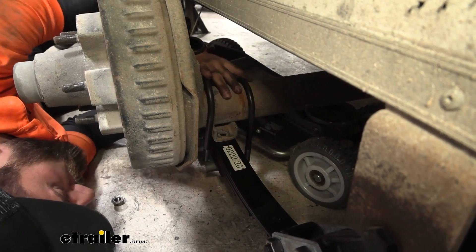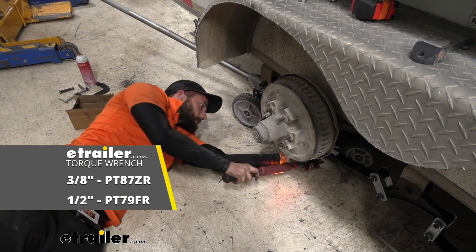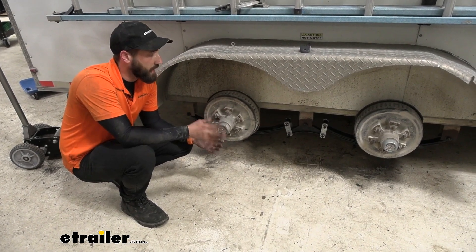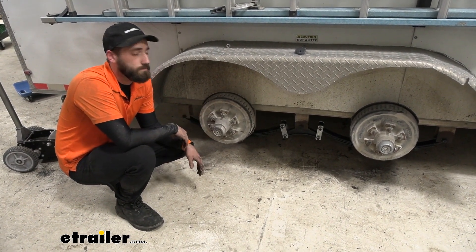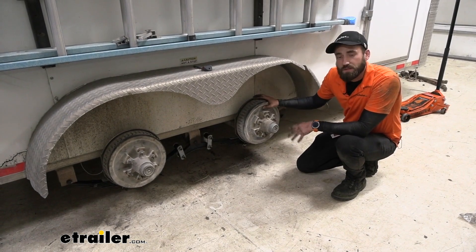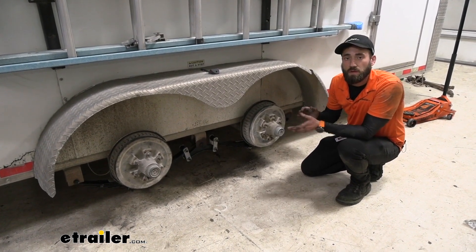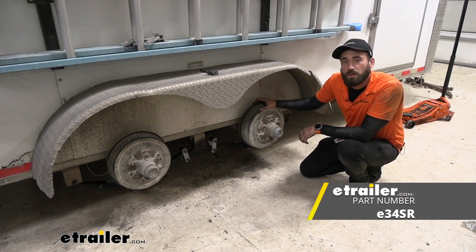Now I'm just going to go ahead and repeat this process for each side. Now that we have this side done, we can go ahead and take our jacks over to the other side and complete the leaf spring suspension over there as well. Now that we have both sides complete, all we have left to do is throw on our wheels, put our lug nuts on, and torque those down. Typically you'll see a marker on the side of your trailer that tells you exactly what those need to be torqued down to — if not, you can look up the manufacturer specifications — and that will complete your installation of the E-Trailer Double-Eye Leaf Springs.